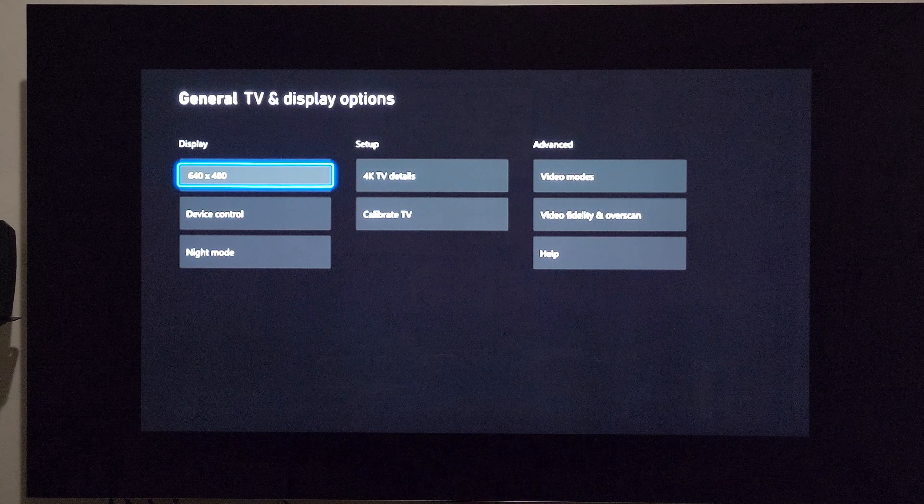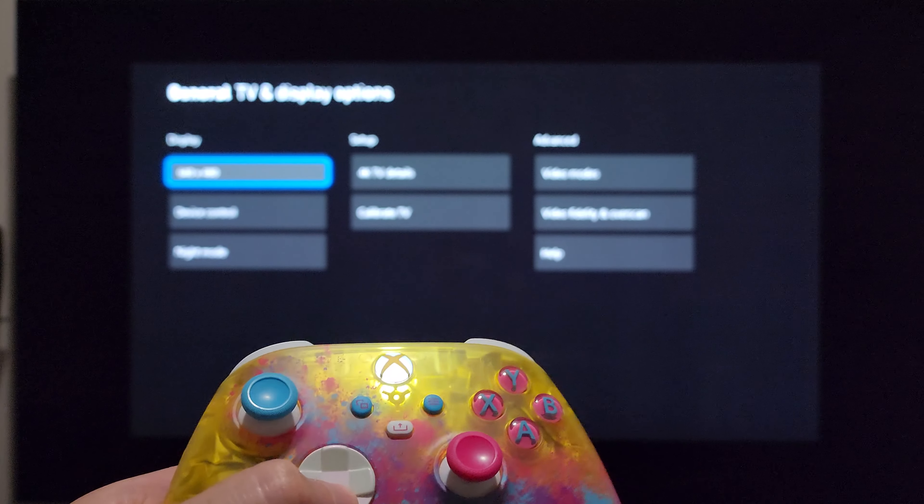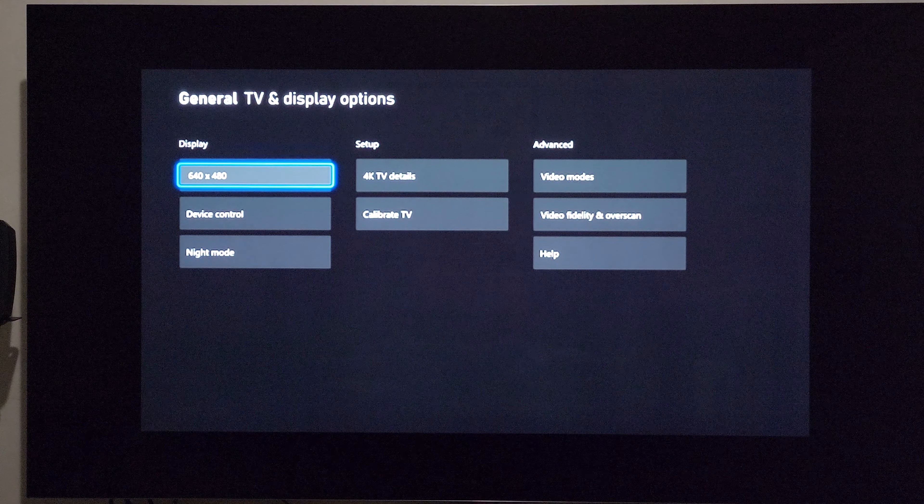640 by 480, I don't even know what to say. You can see HDMI 4 down there — this is actually worse than what it was doing before.